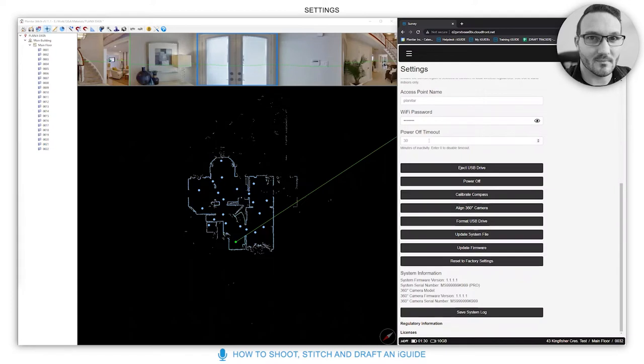The power off timeout is how long you can leave the Planix before it automatically turns off. After 30 minutes it will shut down. If you never wait that long, you could change it to five or ten minutes to save battery, or you can manually shut it down by pressing the button on the front.